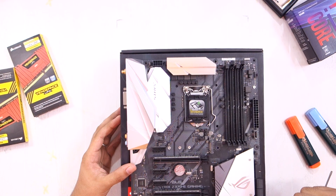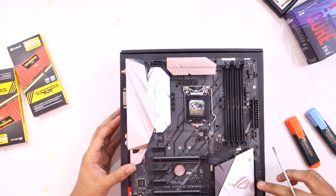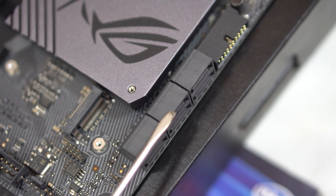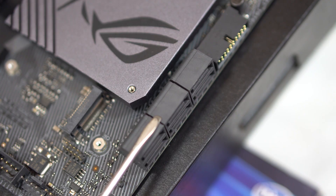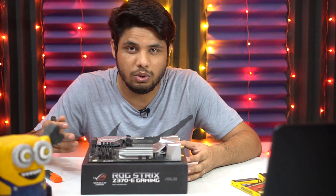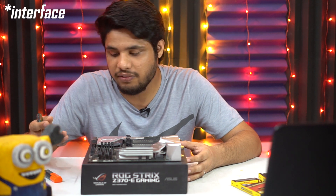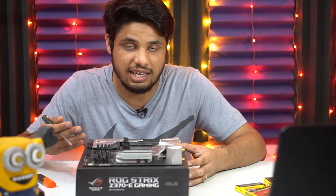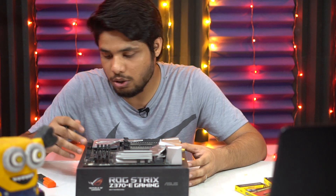Then we have six SATA connectors. These are basically used to connect your hard drives — 3.5-inch mechanical hard drives or 2.5-inch SATA SSDs. These connectors use the older AHCI (Advanced Host Controller Interface) bus, so they are significantly slower compared to NVMe SSDs installed on the M.2 slots.